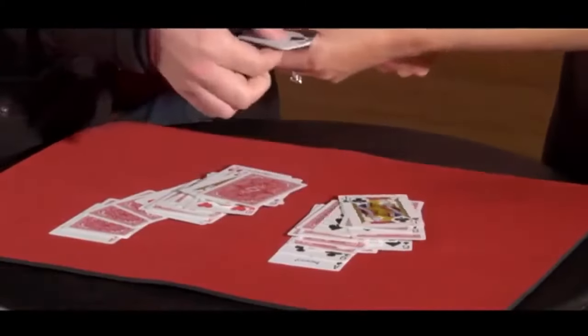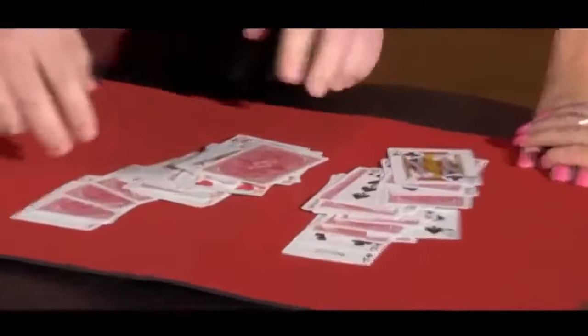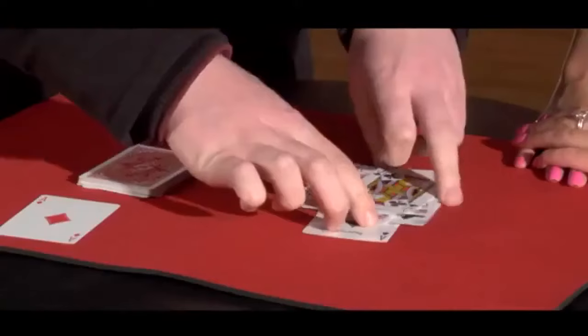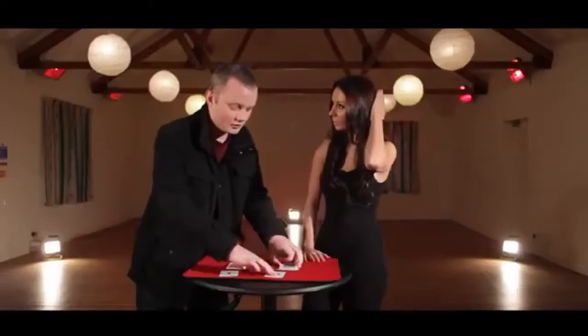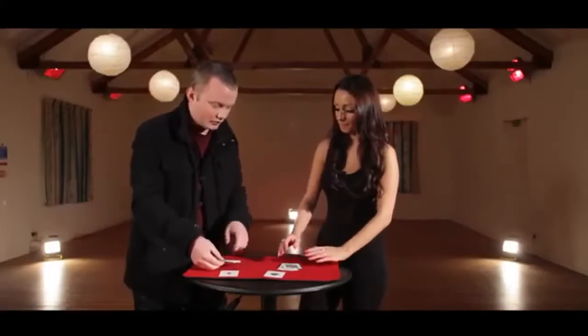Let's stop there for now. Let's get rid of those. So far, this is what we have. Obviously all the black cards here are right and all the red ones here are right, but it's the face-down cards that we're interested in. How many of these would have to be right for you to be impressed and for you to believe that your own intuition was very good? Quite a few. Over half? Maybe.